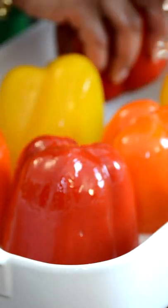Cut off the tops and clean the peppers. Dice the tops. Drizzle olive oil and bake bottoms up for 15 minutes.